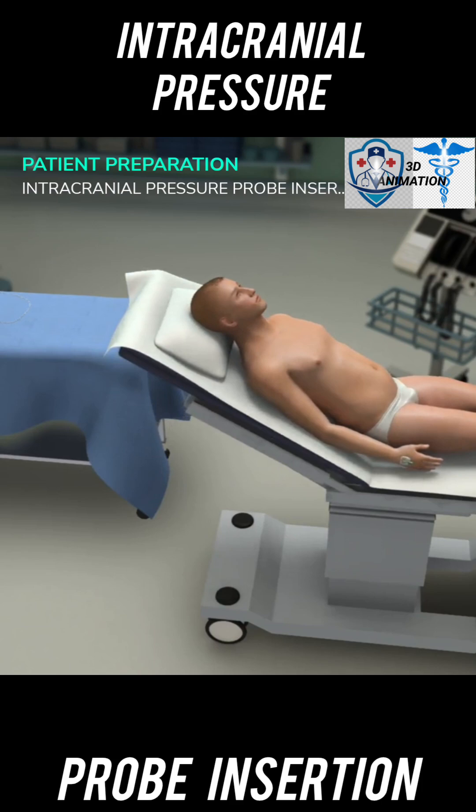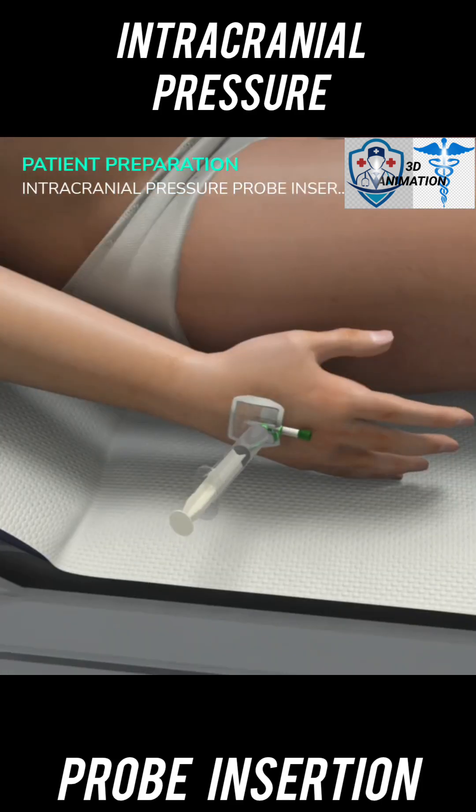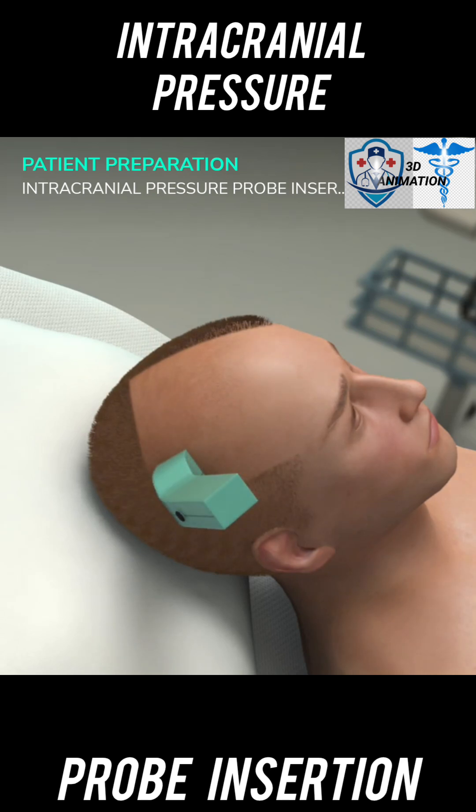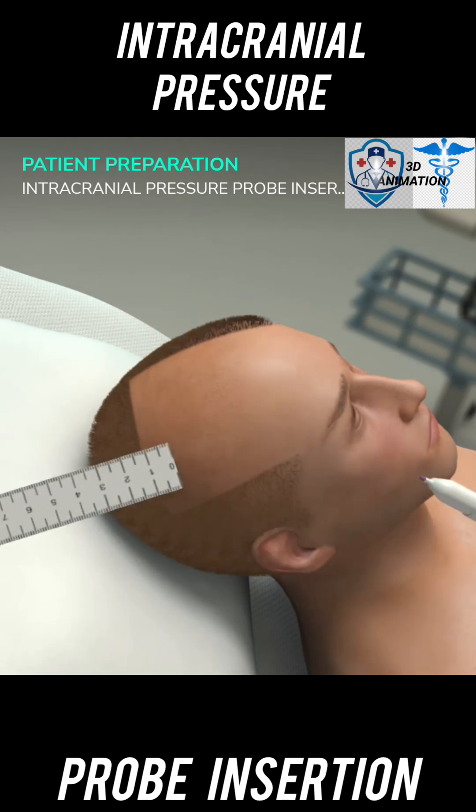Elevate the head of the bed to 30 to 45 degrees. If needed, administer IV injections to the patient. Use the clippers to shave the frontal portion of the scalp. In this case, the right side has been chosen.